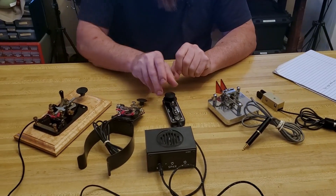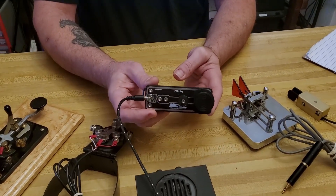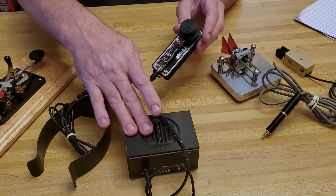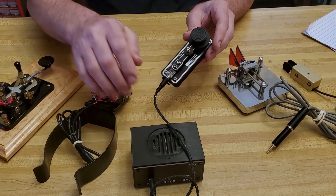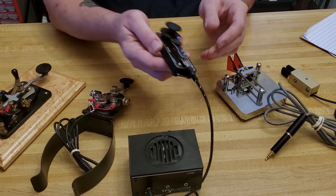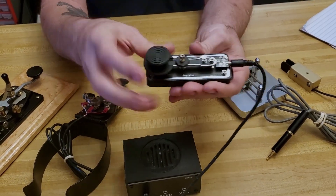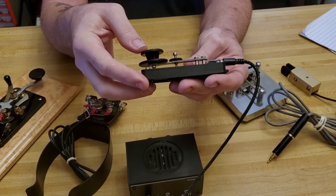That leads into my very first key, and this is my PCB key. It's a simple straight key — I believe it's a 3D printed model, and I got this from cwmorse.us. I got it as a combo key. They offered a combo with this key and this oscillator. The oscillator is like $50 and I think the key was like $25. It's a really cool, very straightforward little key. Nothing fancy about it. Super lightweight, unplugs, fits in your pocket, and it's very responsive to anything you want to do with it.